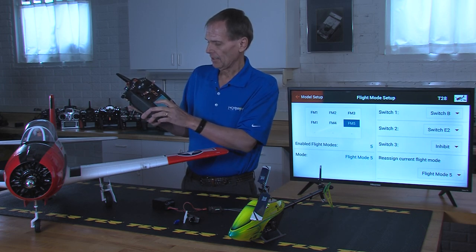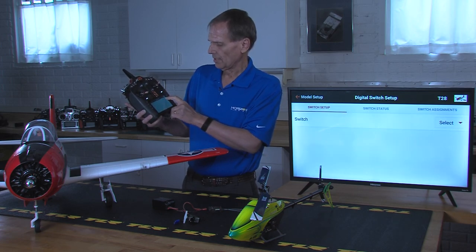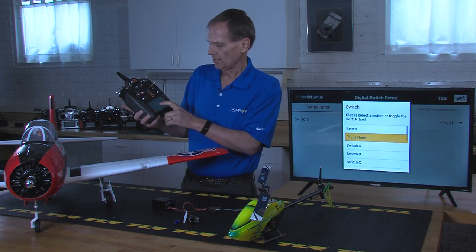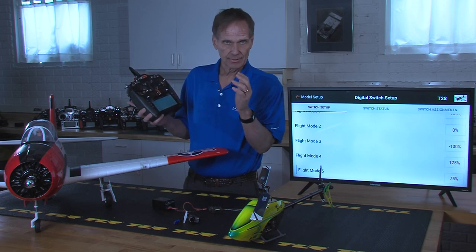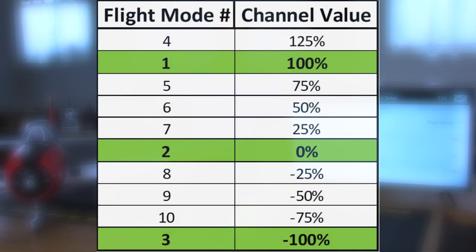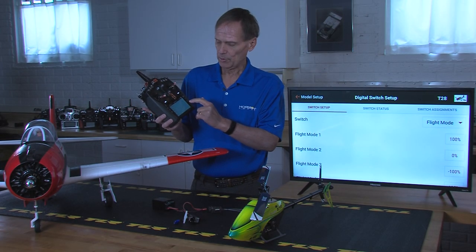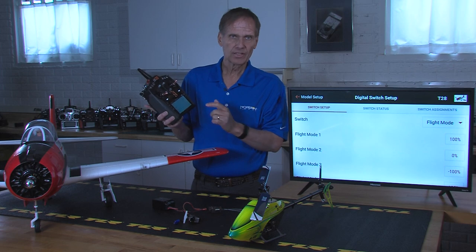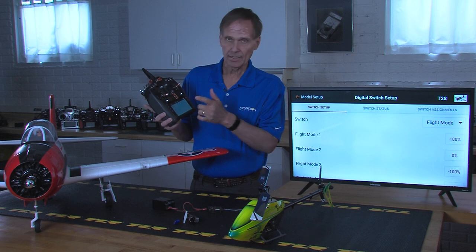From this point, I need to go to digital switch setup. In digital switch setup, I need to select flight modes. It shows five flight modes because we just set up those five flight modes. There's going to be a chart that we're going to show you, and in order to coincide those five flight modes or up to ten flight modes, you need to go into digital switch setup and assign flight mode one the percentage that it shows in that graph. You need to do that for each flight mode that you choose.